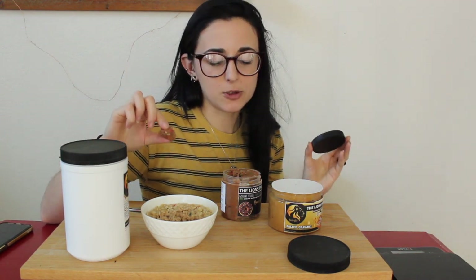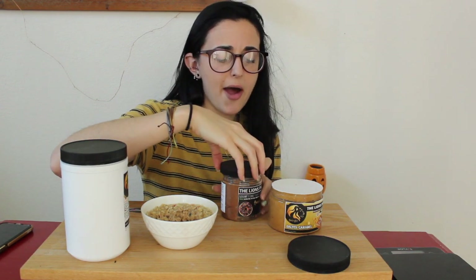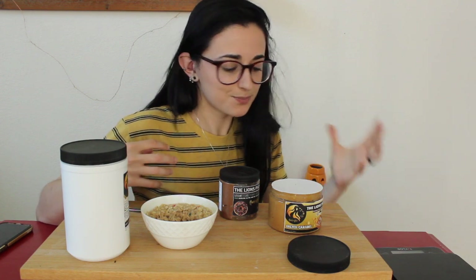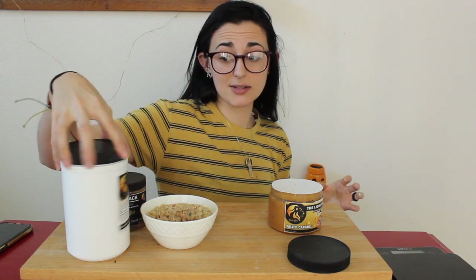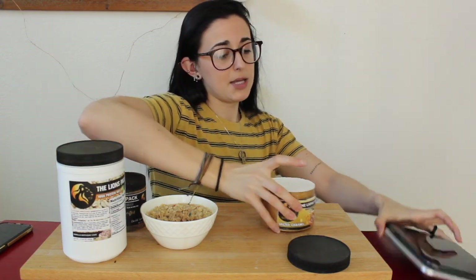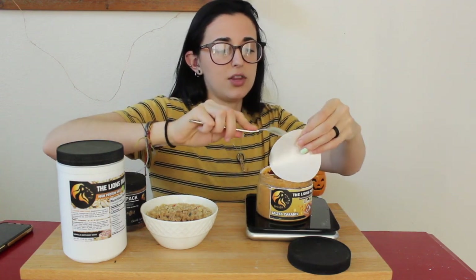Oh my gosh, wow — that is perfect. It's got that chocolatey, cakey donut kind of taste. I don't know how to describe it other than it tastes like a sprinkle chocolate donut. Please go try this if you haven't already — it's limited edition, so I don't know when they're gonna stop making this flavor. Get your hands on it ASAP.